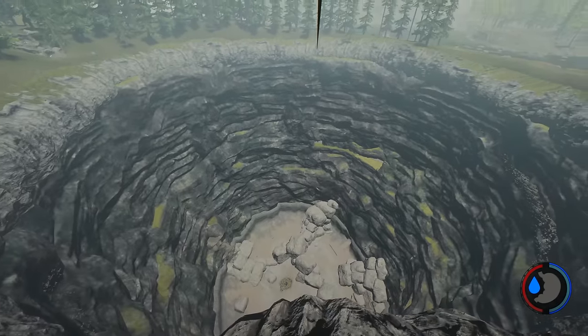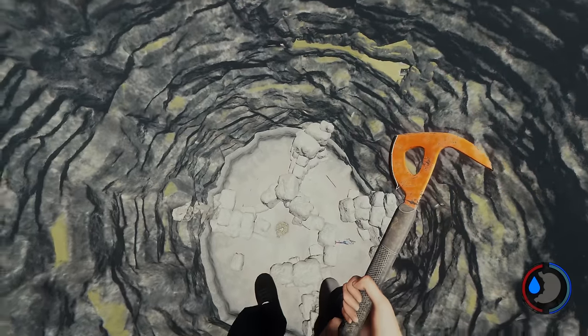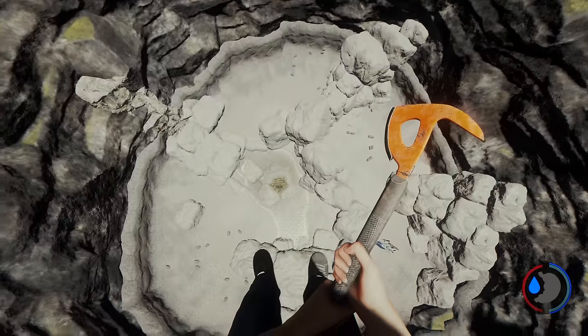Hello everyone, it's Farcut here. In this video I'm going to show you how you can use the zip line to get to the bottom of the sinkhole. Pretty crazy but it's a bit of fun to do.